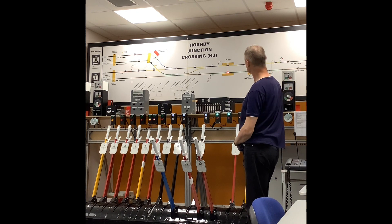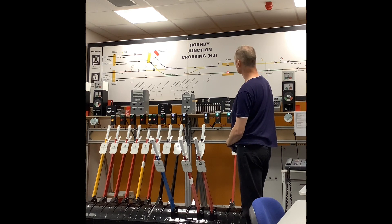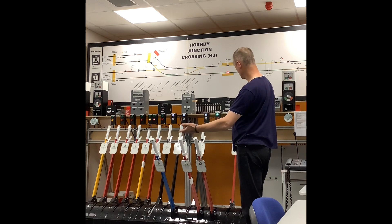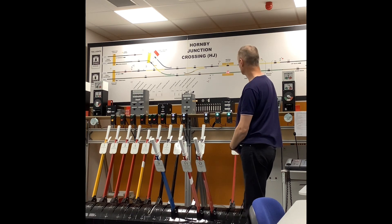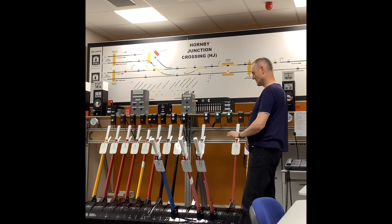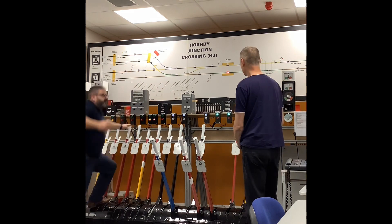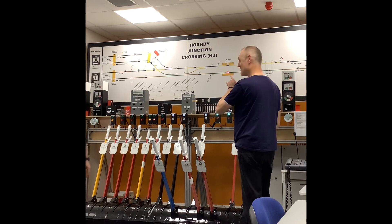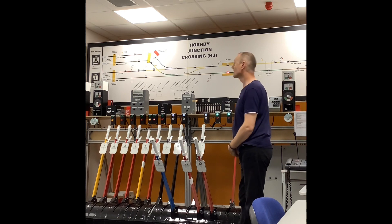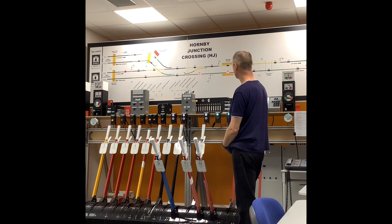Now, with our home signal, we've got facing points, so we need to protect those facing points. Basically, what we want to do: we will not replace our home signal yet. Normally we would replace the signal once the train has gone past and it's complete - passed the signal. However, we've got facing points within the clearing point now. Basically, if we replaced the home signal, we could potentially be able to move eight points or nine points. So we will leave the home signal out until it's past us. That is our clearing point - we call it the overlap in TCB colour light signalling. In absolute block signalling, we have the clearing point. But because it's protecting the facing points, we do not replace it back to danger yet. It's passing - it's gone past.